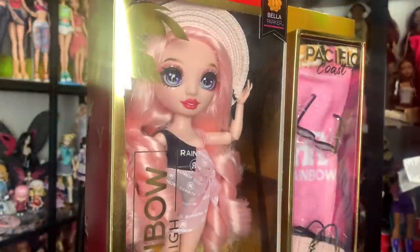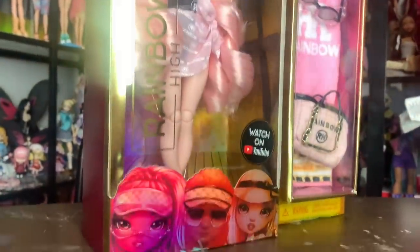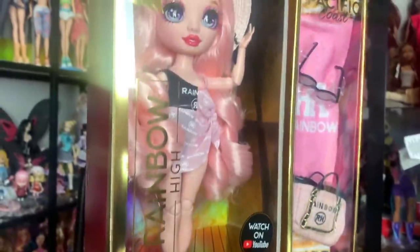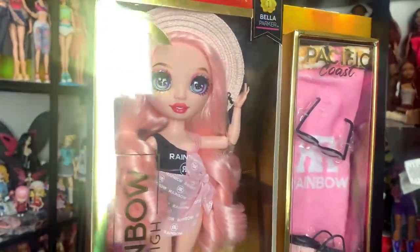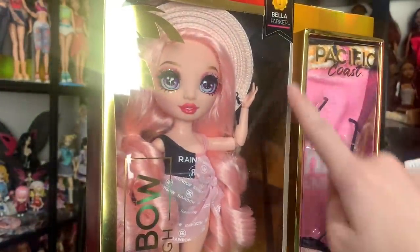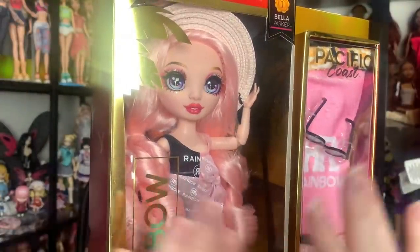First we're going to be looking at her box up close — I'm going to flip the camera around so you guys can see. Here is what Bella's packaging looks like. I really enjoy the packaging design for these. They manage to fit quite a bit in the size of box they're using, and it's really eye-catching. From far away, as soon as you see a Pacific Coast doll, you know. That's really, really good for package presentation, and that's a very important part of selling dolls. It says Pacific Coast over here, Bella Parker.